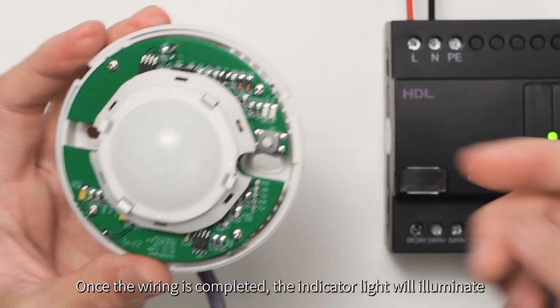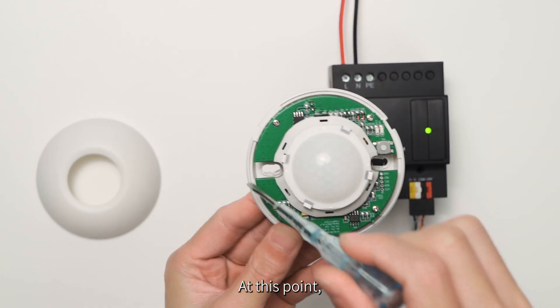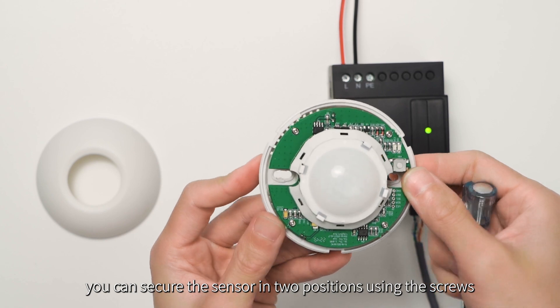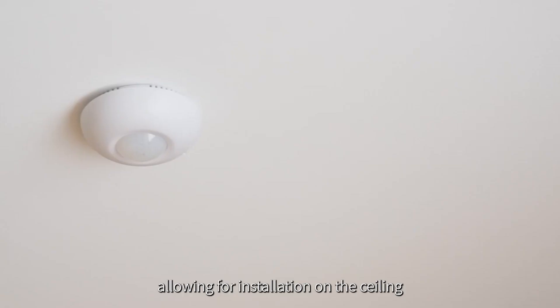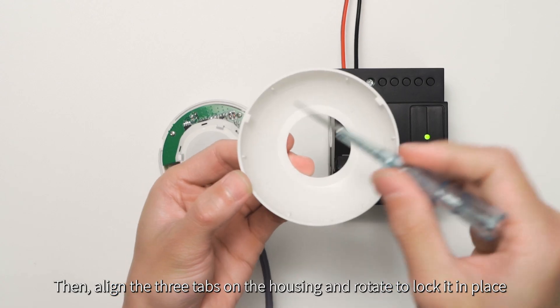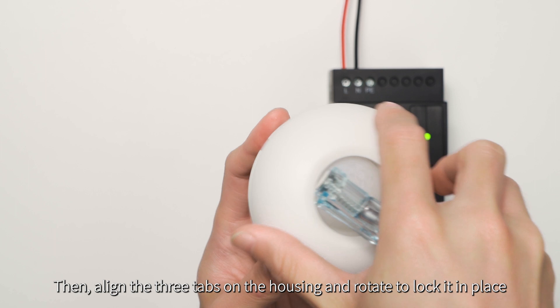Once the wiring is completed, the indicator light will illuminate. At this point, you can secure the sensor in two positions using the screws, allowing for installation on the ceiling. Then, align the three tabs on the housing and rotate to lock it in place.